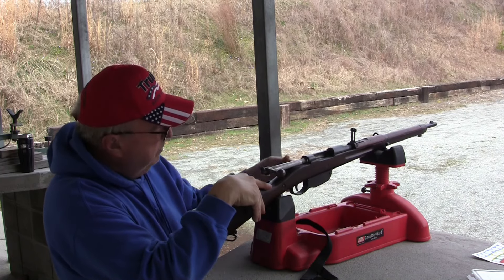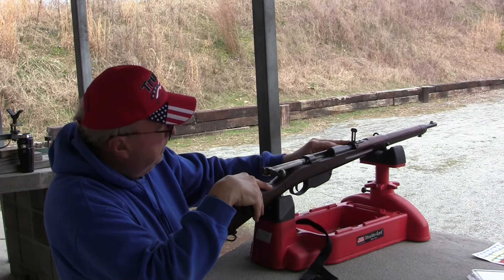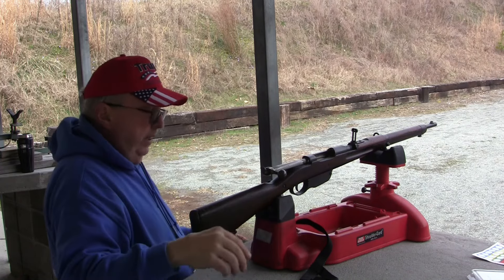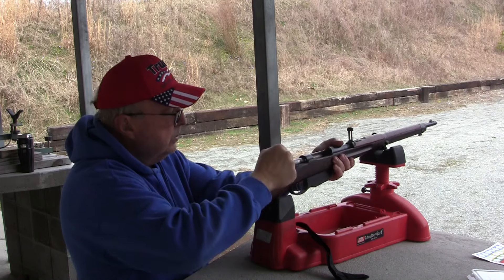I had to replace the mag spring. Now we got the 300 Schritt sight, we're at 50 yards, and all I'm going to try to do is test function and accuracy. I kind of got an idea of where this is shooting.